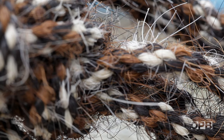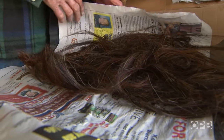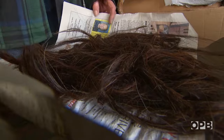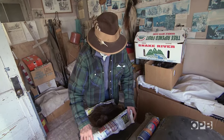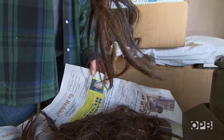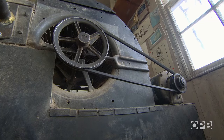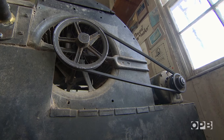Making McCarthys starts in what Frankie calls her hair house. Frankie first collects hair that's been cut or roached from either living or dead horses. This is the way the hair looks when you roach it off from the horse — just like that.